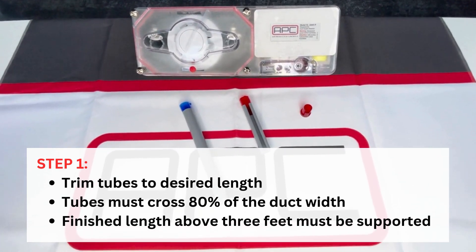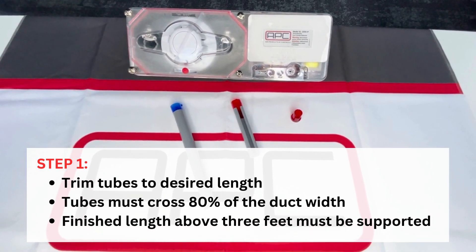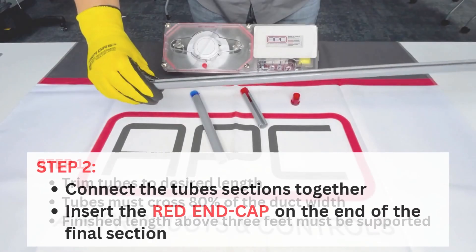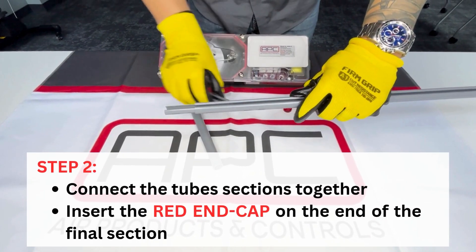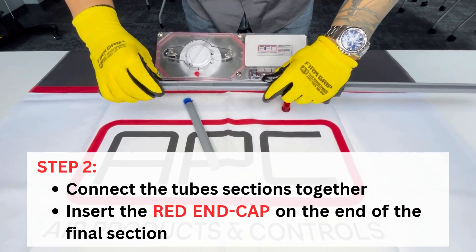Trim tubes to desired length. Tubes must cross 80% of the duct width. Finish length above three feet must be supported. Connect the tube sections together, then insert the red end cap on the end of the final section.